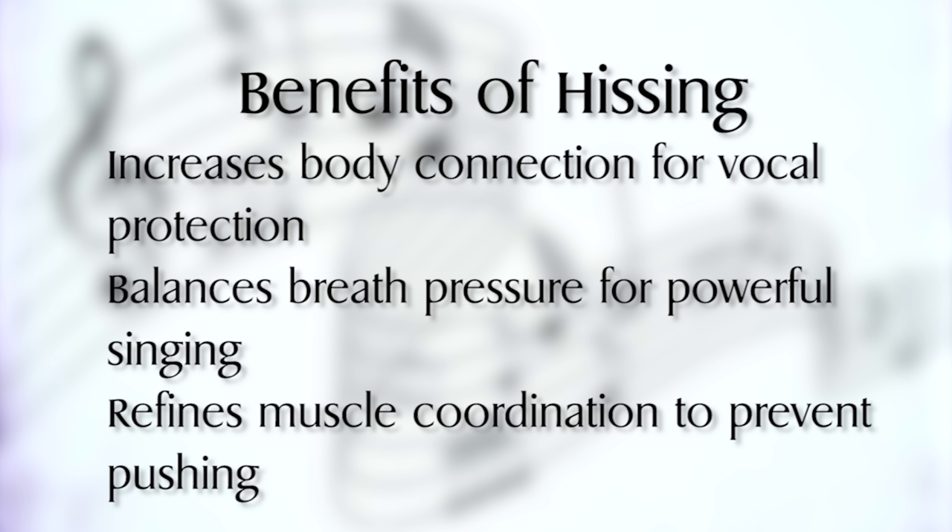Now you may or may not be familiar with the hiss, but allow me to explain a couple things that will give you more insight to the hiss so that you can achieve the healthy voice that I'm referring to and give you that sense of power and fullness in your tone. So why the hiss? Because the hiss teaches your body to connect and to manage and control your breath efficiently so that your throat can remain free, your body can be compressed, and your voice can be healthy and open.